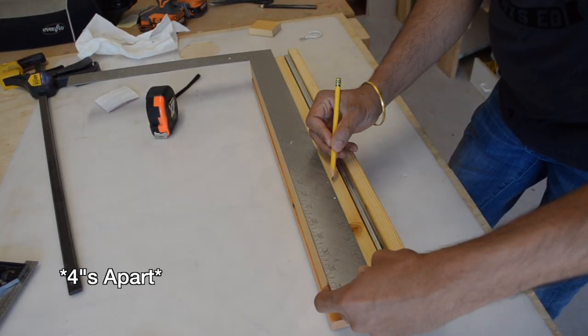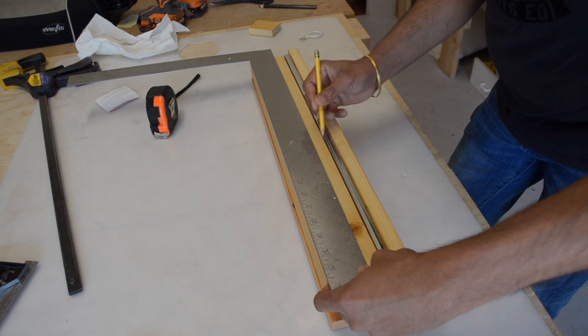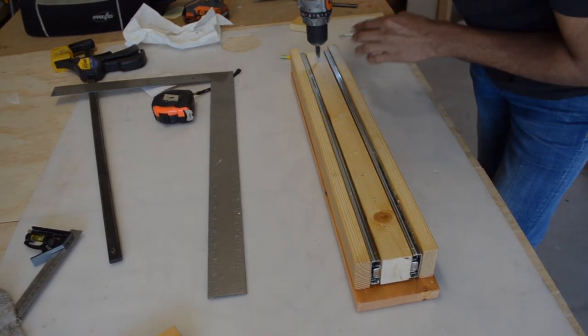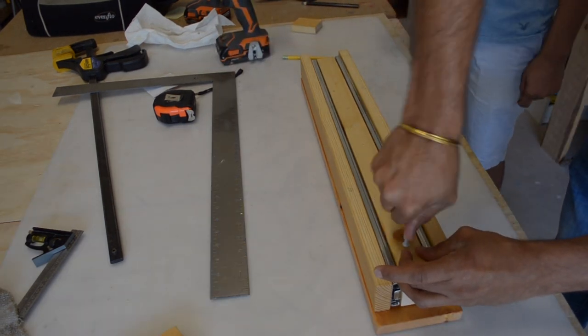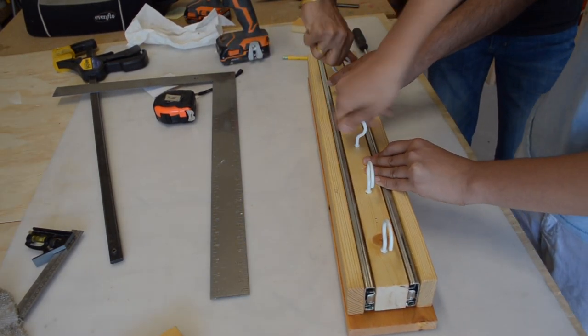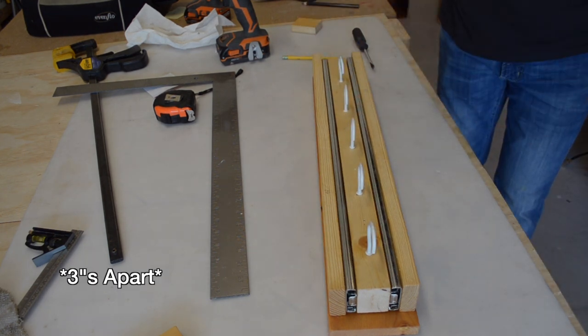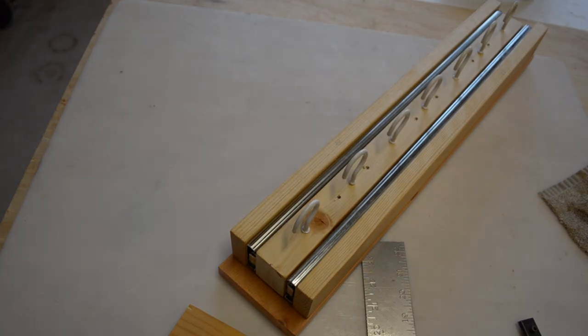We then drilled and marked holes spaced 2 inches apart for the hooks to screw into. However, with that much spacing we were only able to fit 5 hooks. We wanted more hooks, so we changed the spacing to every 1½ inches. We were then able to fit 7 hooks.